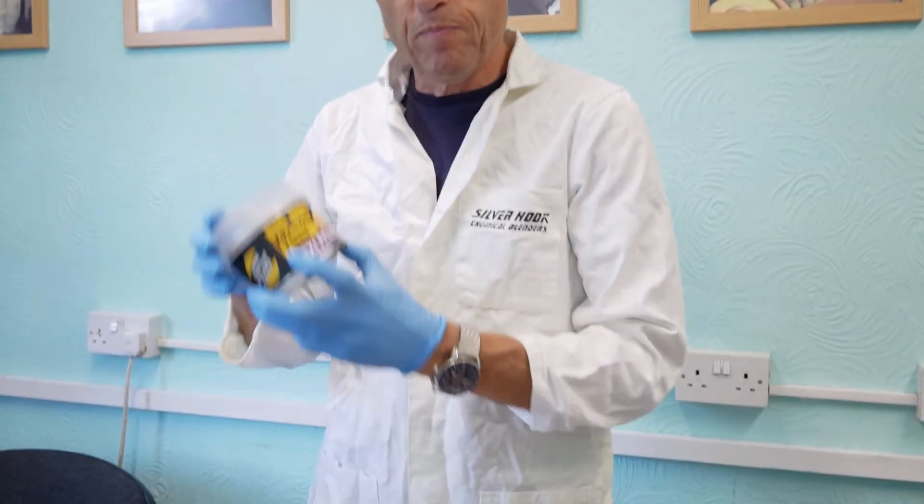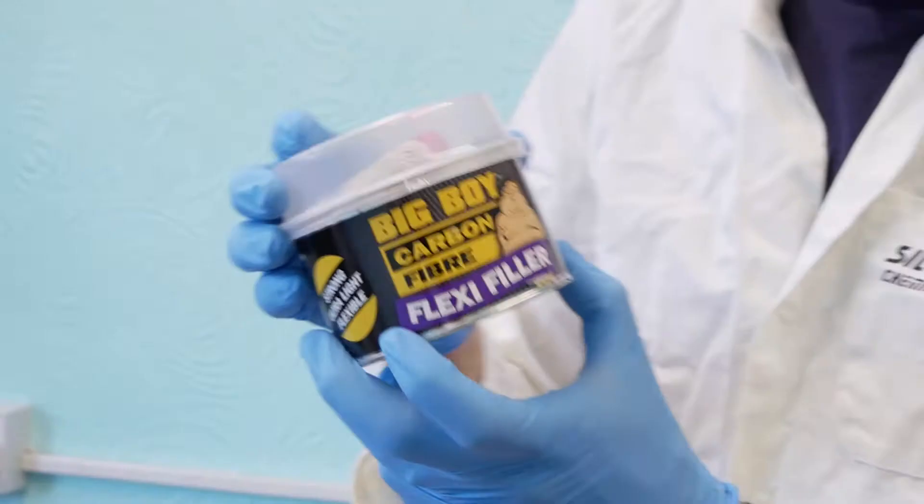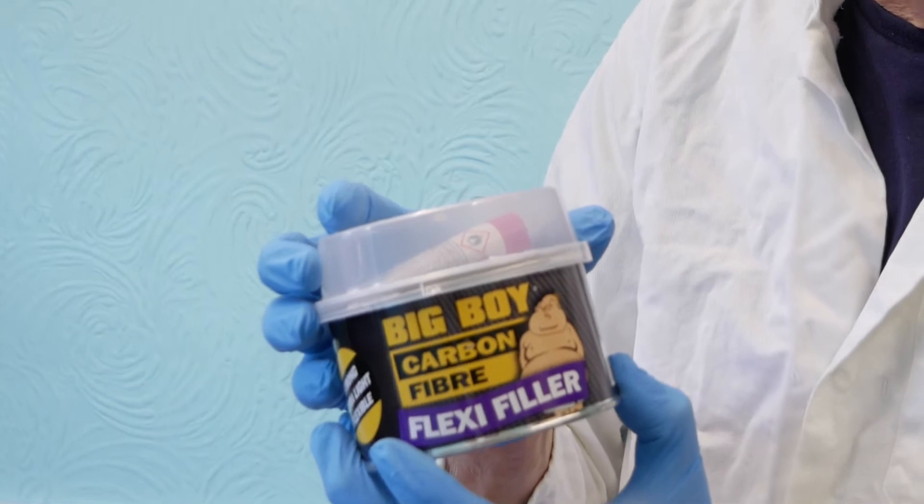Hi, my name is Mike Izzett, I'm director of Silverhook. Today I'm going to show you a usage of Big Boy carbon fiber flexi filler.